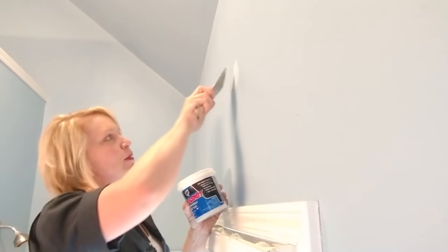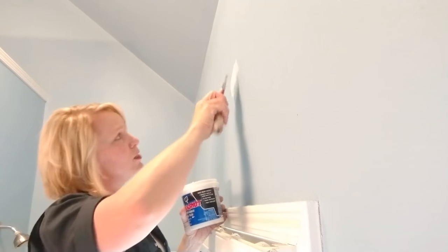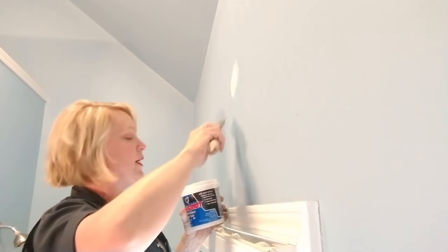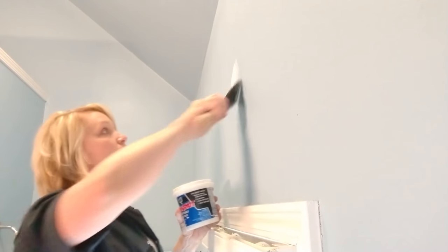I use spackling paste for this, but you can also use joint compound, also known as drywall mud — it's what they use when they seam pieces of drywall together. However, joint compound takes a lot longer to dry and tends to shrink more, so you might have to go over it more than once to fill the hole.